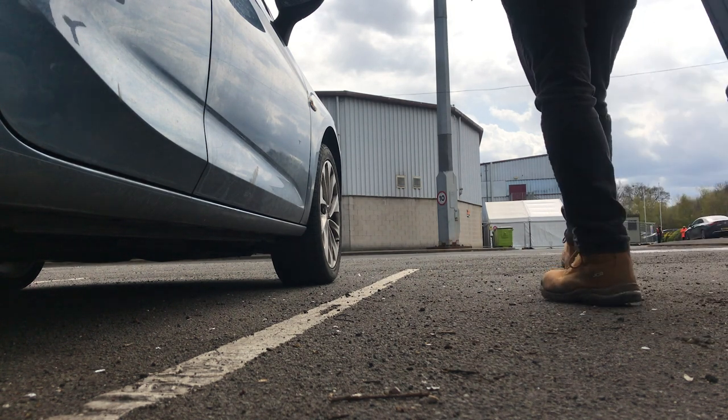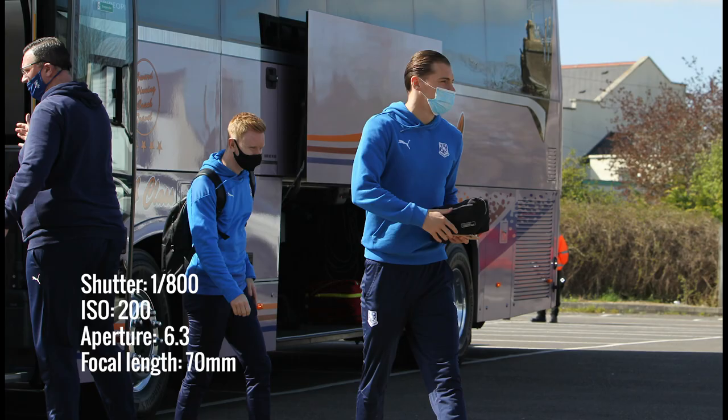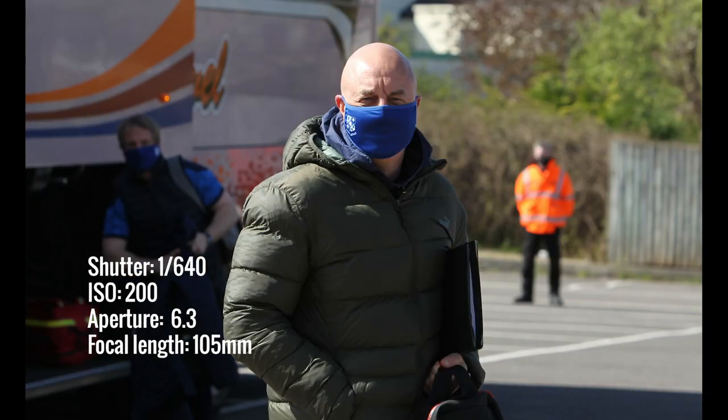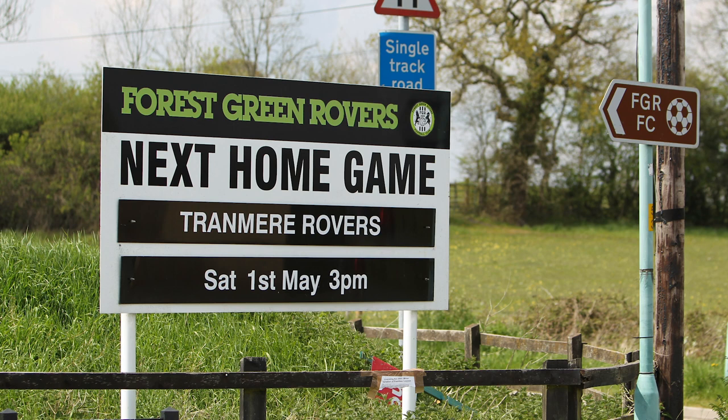The bonus of getting there an hour and three-quarters before kickoff is that teams will commonly arrive on a coach around that time — if it's a 3 o'clock Saturday kickoff, expect them around half one. If you're shooting for an agency or a club posting on social media, getting shots of players arriving off a coach might seem trivial, but at half one in the afternoon when people are hungry for content, you'll be amazed how far those images can go. Leave yourself plenty of time, remove the stress, and get those early shots outside the stadium.